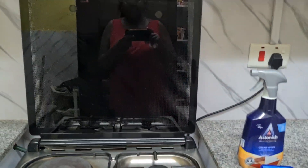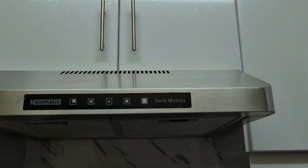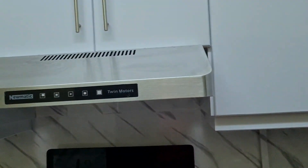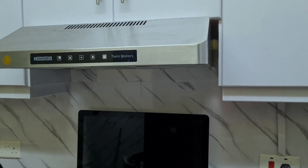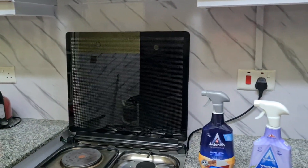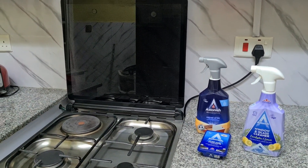I also cleaned the wood — it gets quite a lot of grease from cooking and everything that goes on in the kitchen. Everything is looking very clean and neat. I hope you have enjoyed this video. Thanks for watching. Bye!